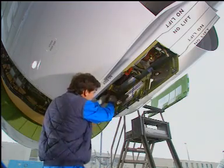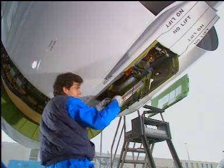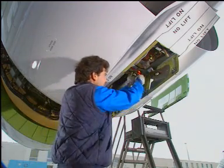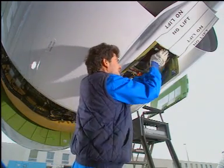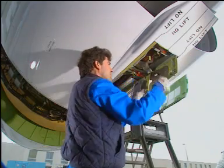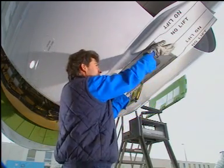Close and secure the three main latches. Close the blowout and access doors.